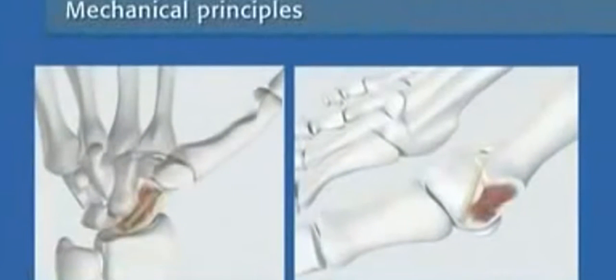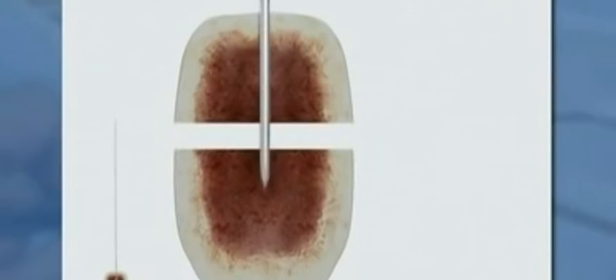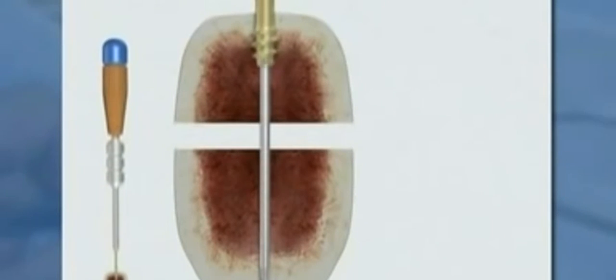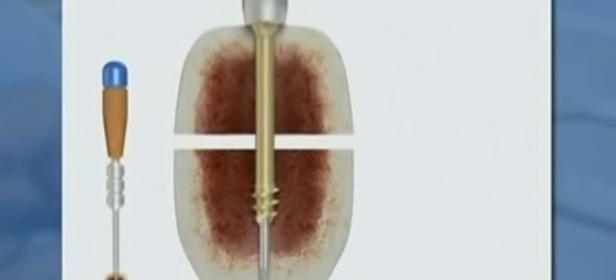These basic steps are followed regardless of the specific indication. The guide wire is inserted into the bone. In hard bone, pre-drilling is done with the cannulated 2 millimeter drill bit. Pre-drilling should stop short of the threaded portion of the guide wire. After measuring the screw length, a screw is attached to the compression sleeve and its handle. This assembly is inserted over the guide wire.